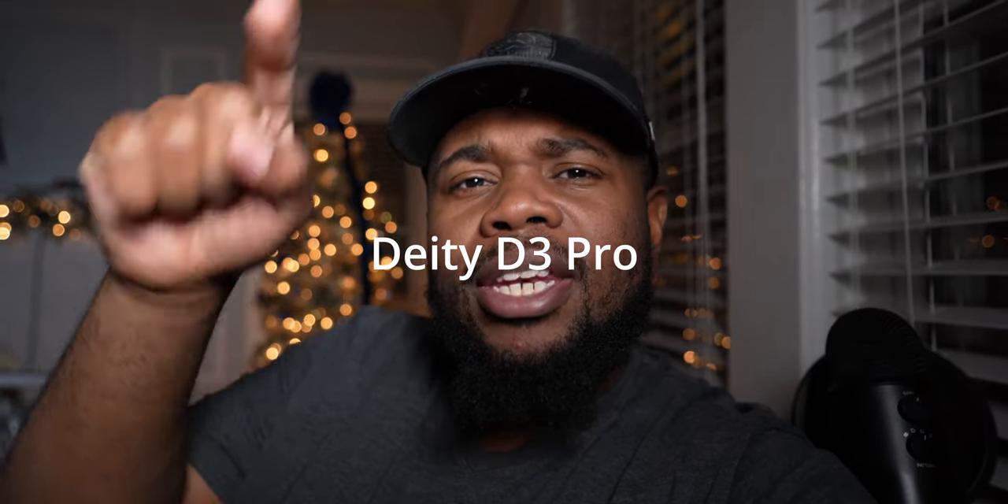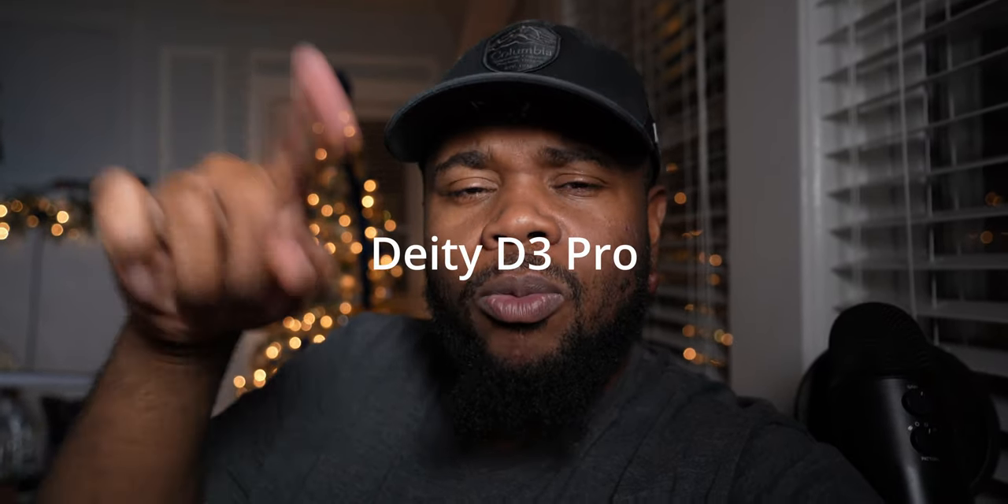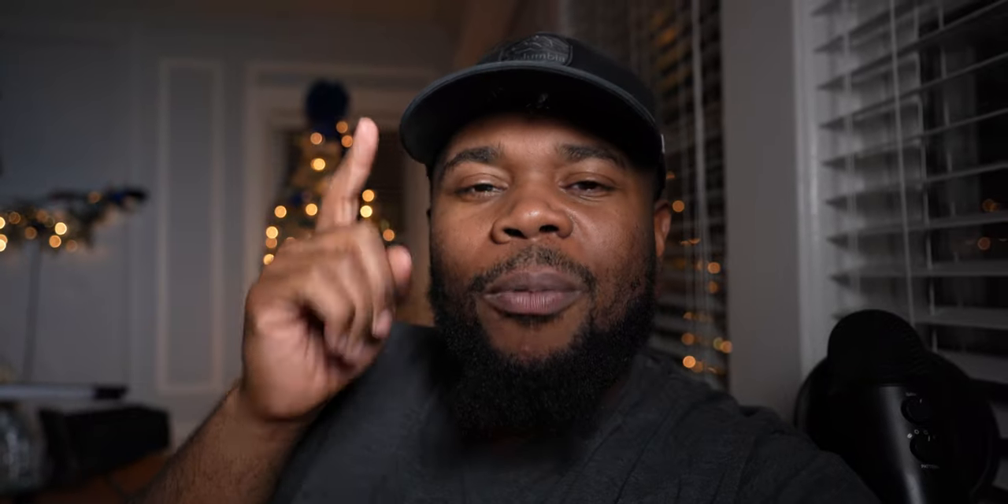The first thing I'm gonna start with is my B-cam, which is what I'm filming on right now. I'm using the Deity D4 Pro mic, the Tamron 17-28mm lens, and I'm filming this on the Sony A7C — this is my B-cam. I'll also show you the tripod I use.